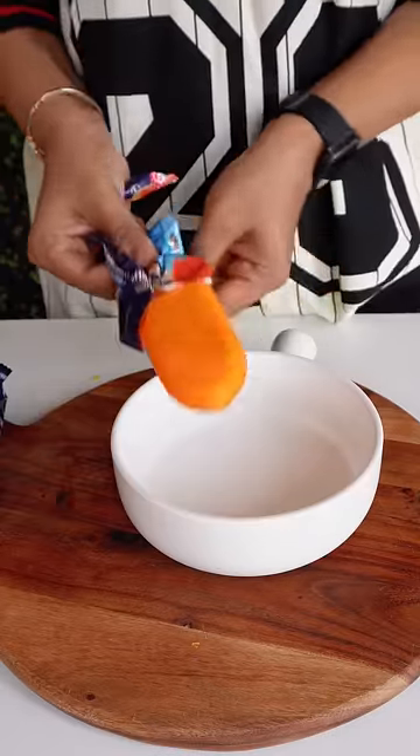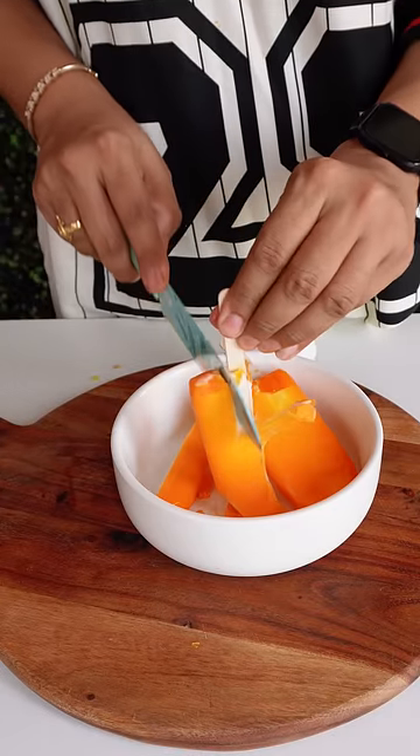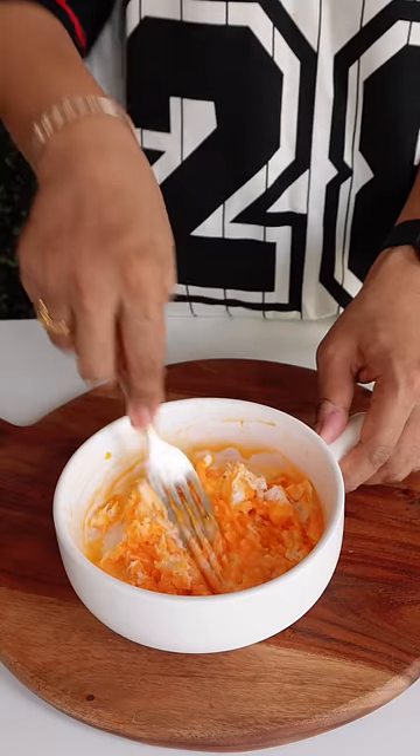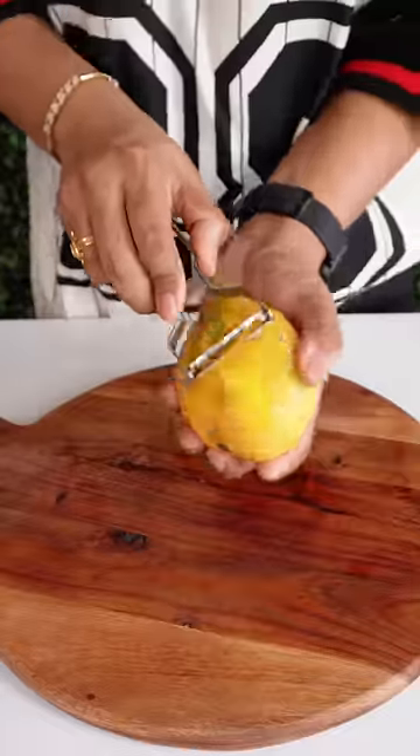First of all, what did I do? I put the mango aside and cut it. Then I put the mango aside and cut it.